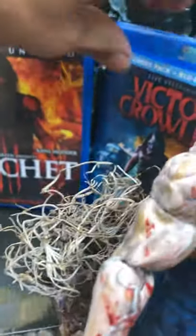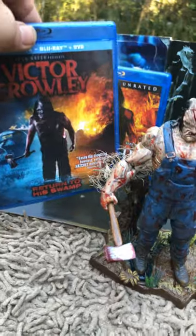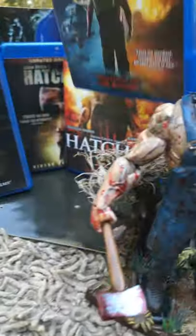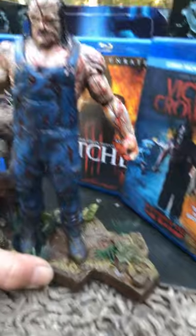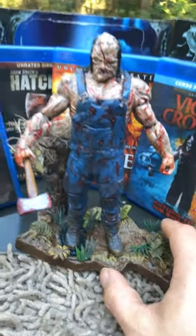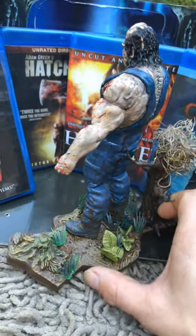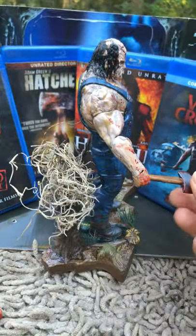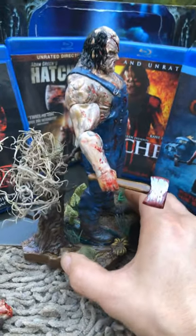These are all on Blu-ray. You can see this is kind of how I wanted him. There's even a movie just called Victor Crawley — in all his ugly, gory, beautiful glory. Anyways, giving you one more shot of it — this is a custom seven-inch scale Victor Crawley from the movie Hatchet.